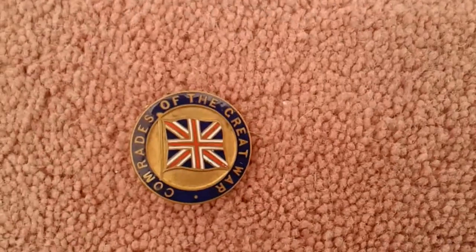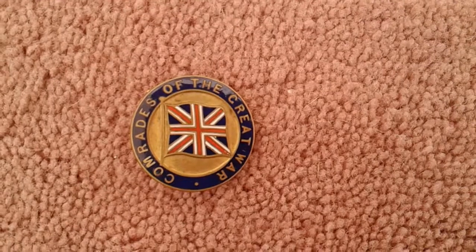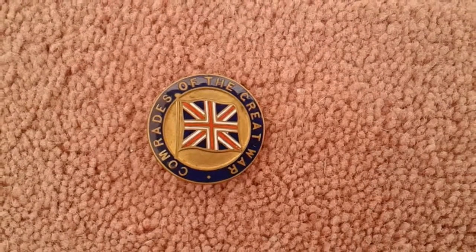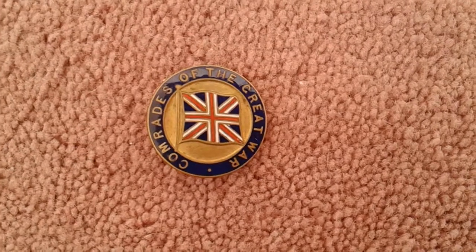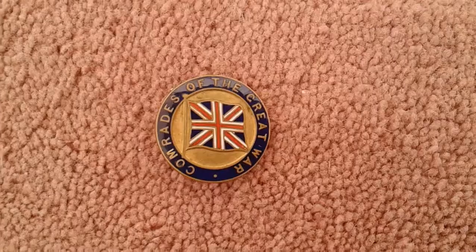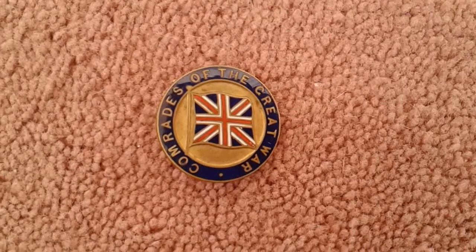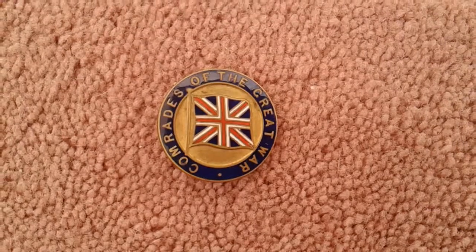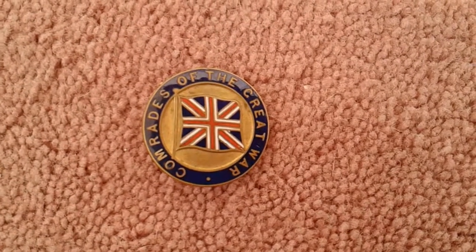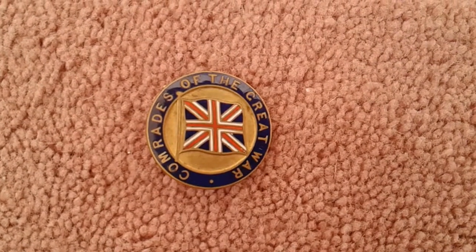Hello and welcome to my channel. This is a World War One 'Great War' badge and it's in very nice condition. Basically, this is for men and women that fought in the Great War.